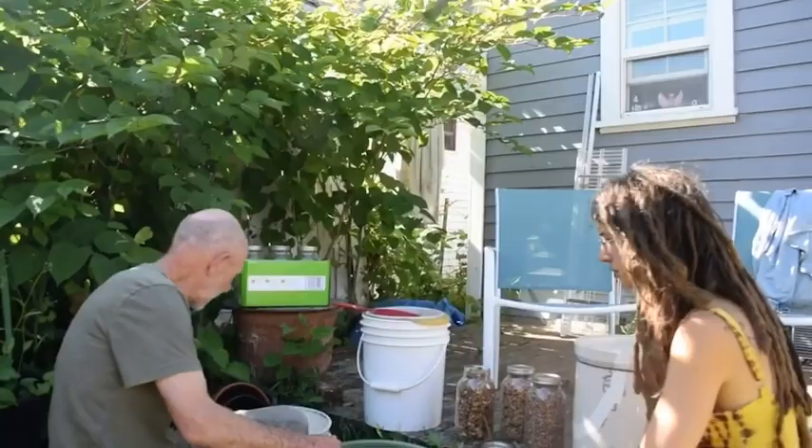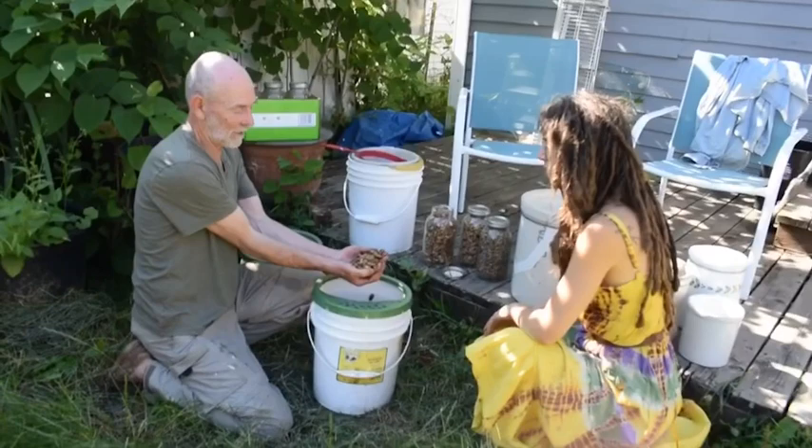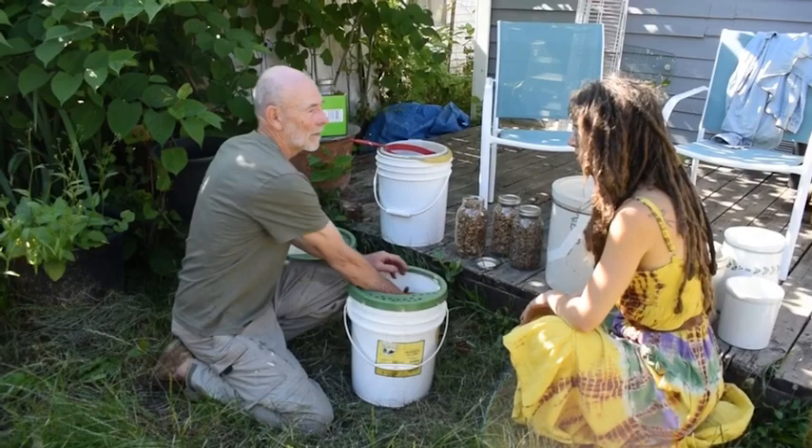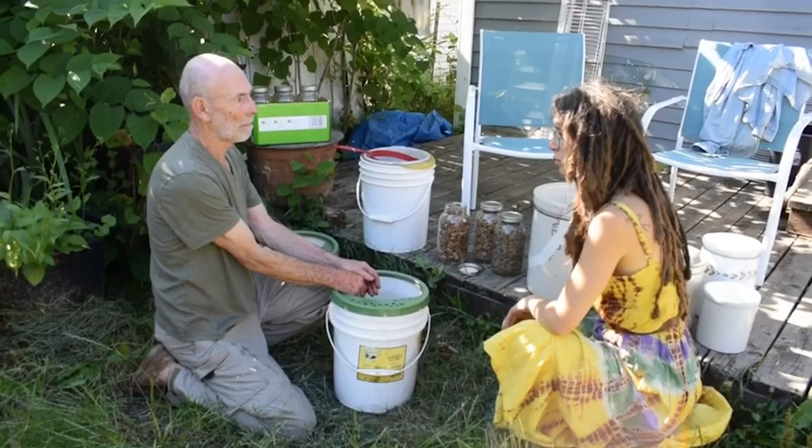Once they're leached, I give them away — people readily take them because then it's just like a meat substitute or a grain substitute. You can wholesale them. You grind them up and make burger patties, which are delicious. And I also process a good portion into miso — that's my big use for them.